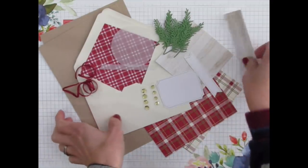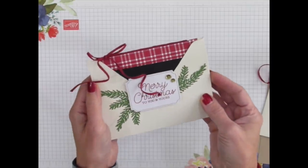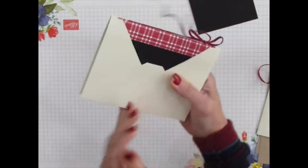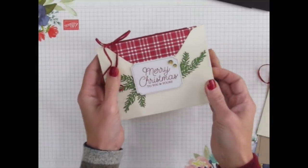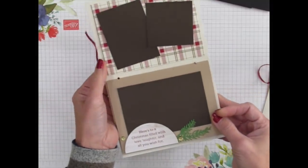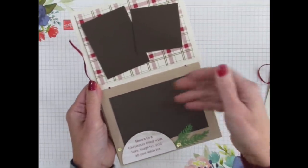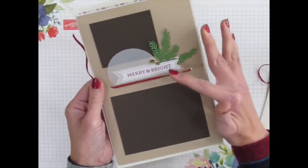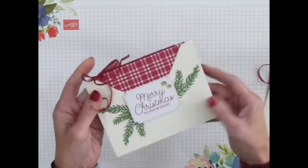Let's go ahead and show you what the finished album looks like — I typically don't show the finished project first, but I want you to see how adorable this is. This is the mini album, and it has pockets on the outside where you could store a special photo, or leave it blank. On the back side you can also put another photo. When you open up the Merry Christmas To You and Yours album, on the inside you see photo mats and open slots to slip your photos in. It has decorated middle pages and non-decorated pages as well.